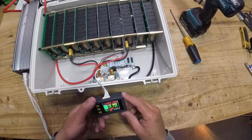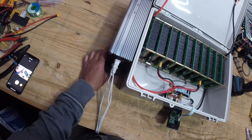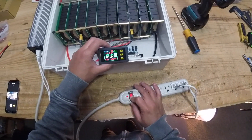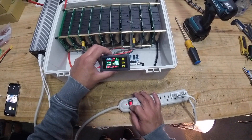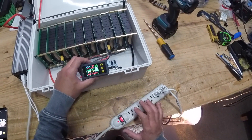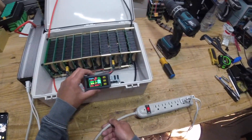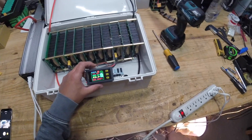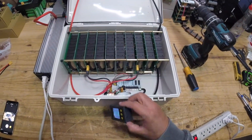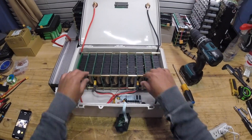Everything's working fine. Adding an extra light brings us to 420 watts and 37 amps — pretty close to the maximum this battery is going to put out.